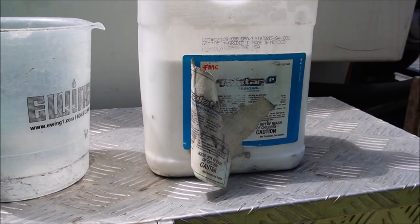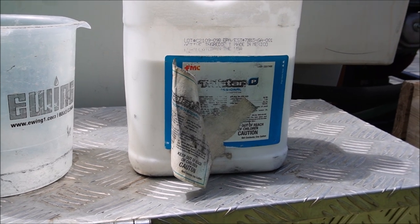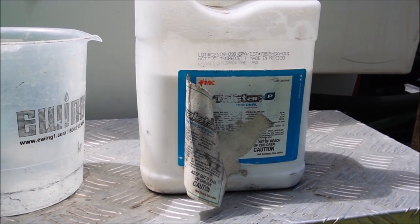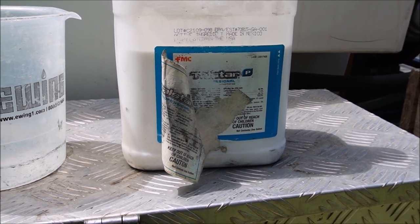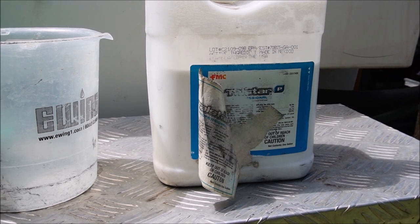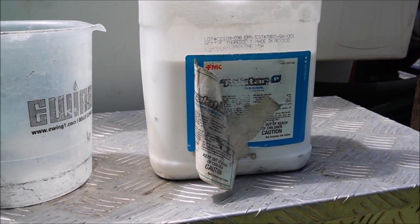Depending on what time of year you get hit with armyworms, your grass may or may not have time to green back up. In a situation like my yard, my yard is not dead — I'm not concerned about it at all. I think it'll have time to green back up, but if not, it would just go into dormancy. No serious damage done to the lawn other than the unsightliness of it.